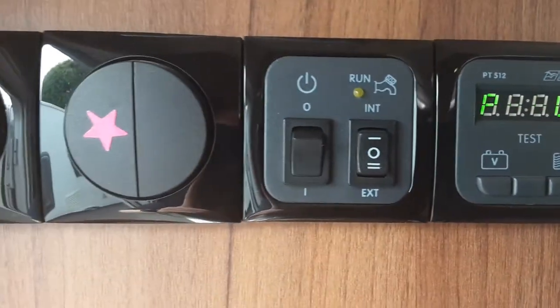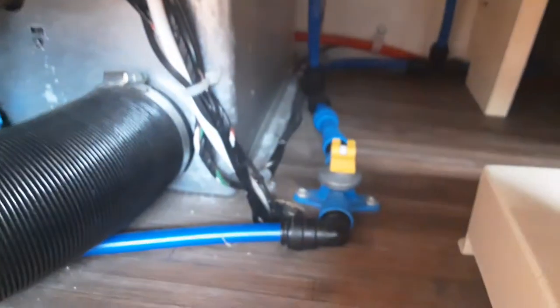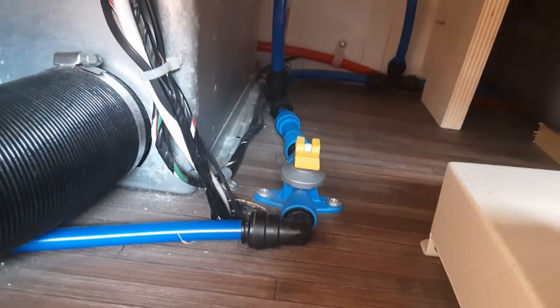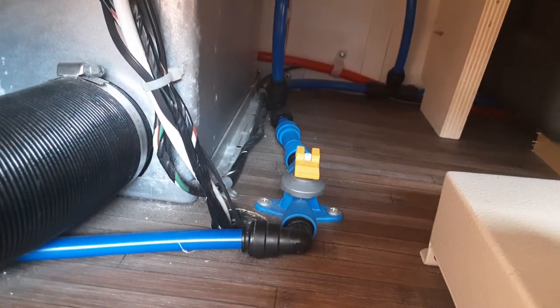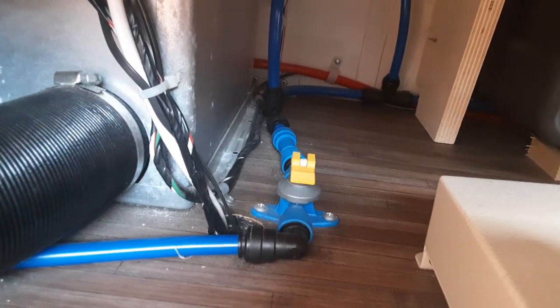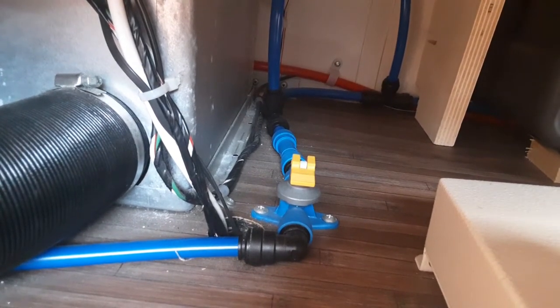When you come inside the caravan, go underneath the seat on the front right-hand side and make sure the yellow drain-down valve is parallel with the floor. If that valve is pointing upright towards the bottom of the seat, all of the water you put into the caravan will drain straight back out onto the floor underneath the van. So to fill the system, that yellow valve needs to be parallel with the floor.